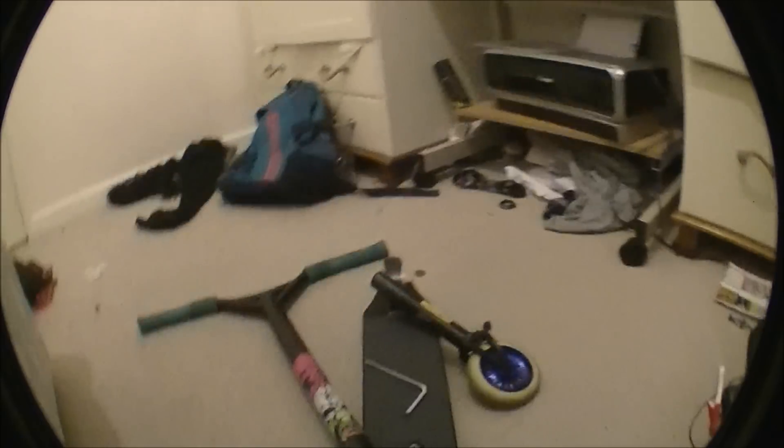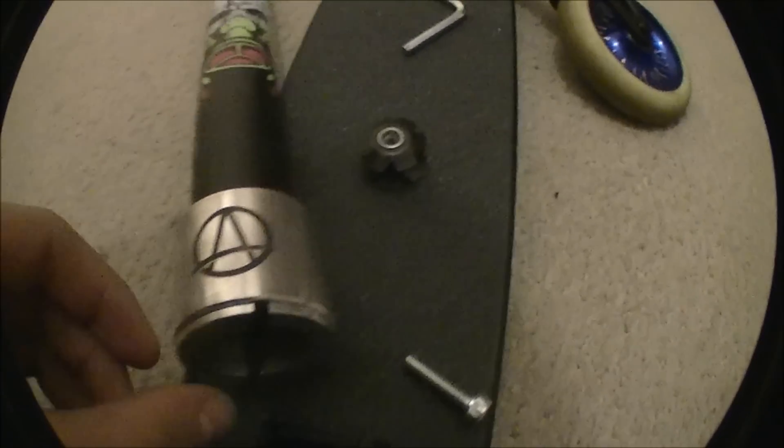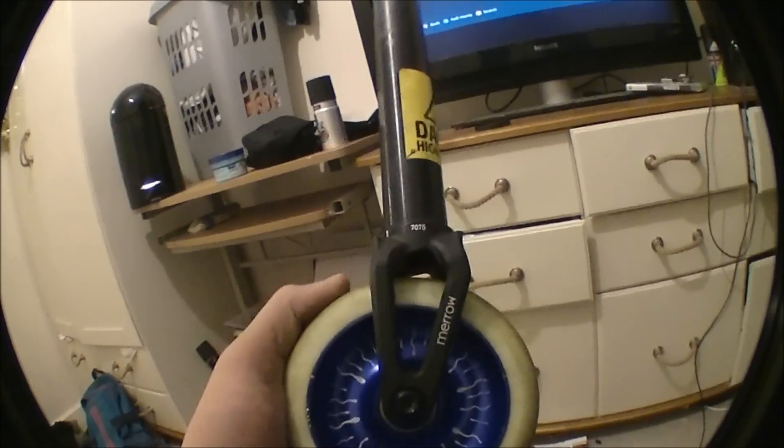So first of all, that's just my battling bars. I got Apex HIC — you can see there with the little B shim, and then the bolt is here. I've got the Ethic Fork DTC Mero.